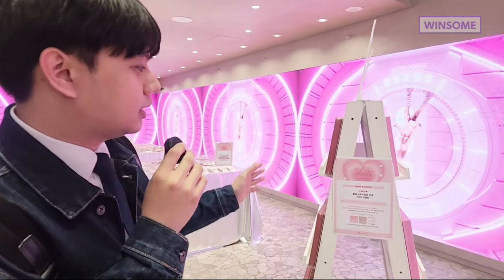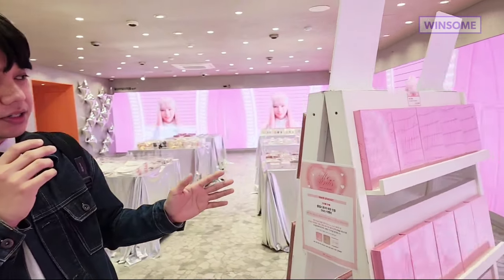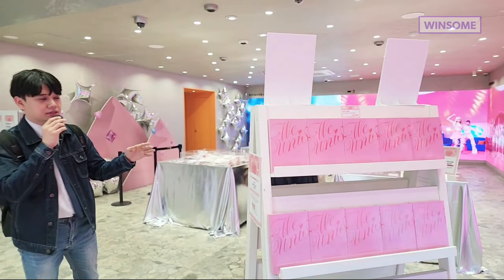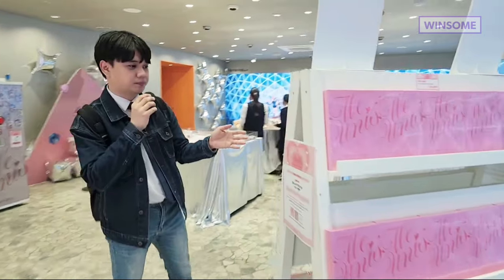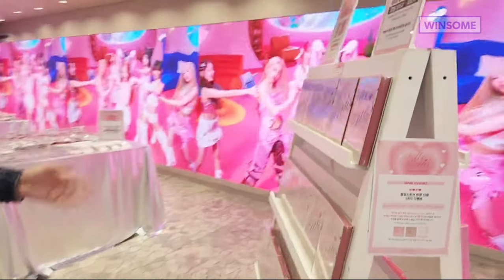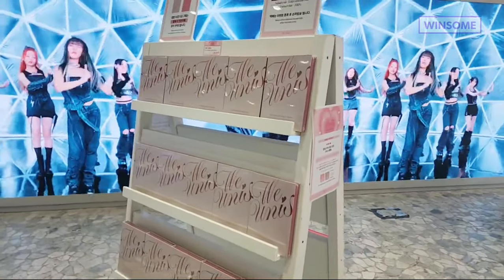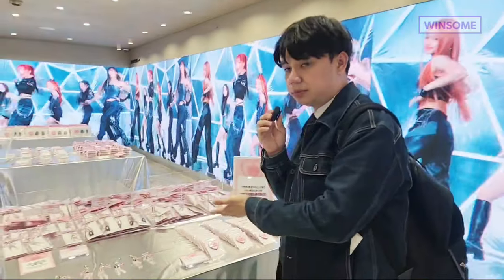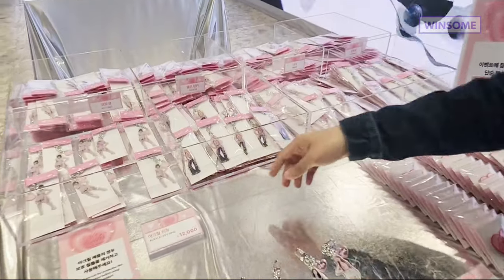This is the area where you will see the albums of Yunis. There are two versions here — you will see the pink one which is the story version and the star version on the other side. If you buy the album here you will get some freebies.